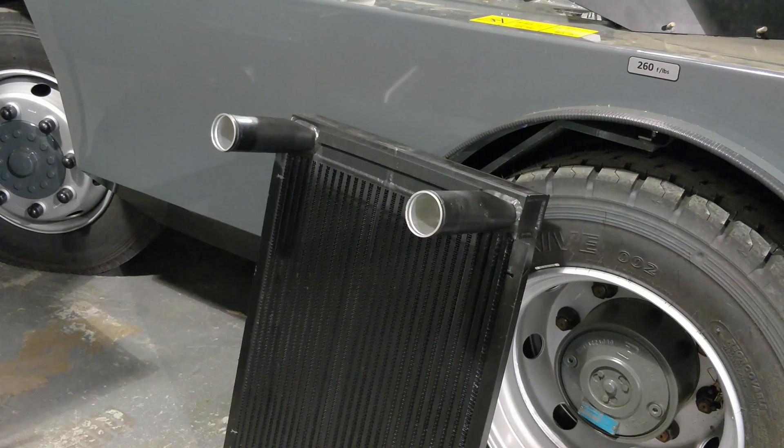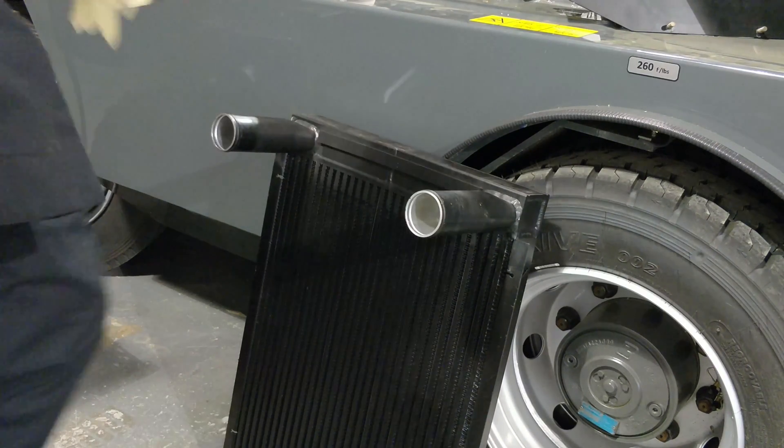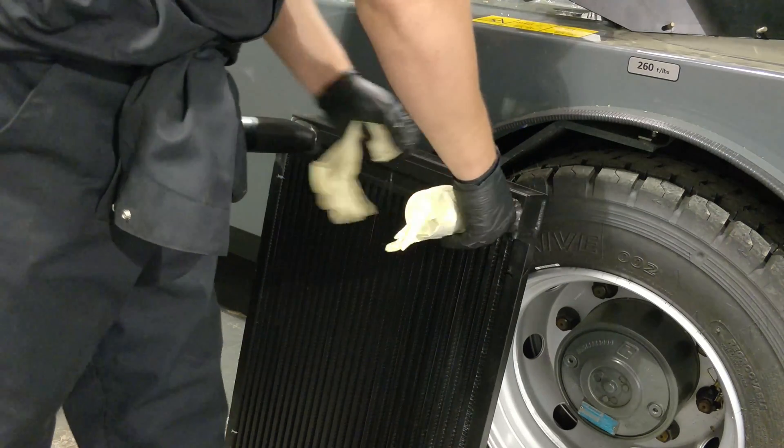Before we clean the intercooler, it is important to cover the inlet pipes to prevent any debris from falling inside of the intercooler.